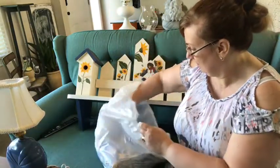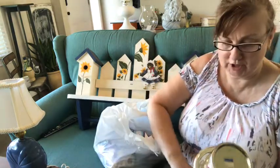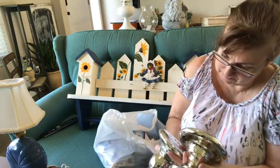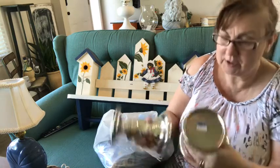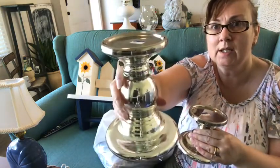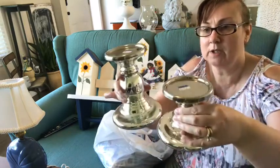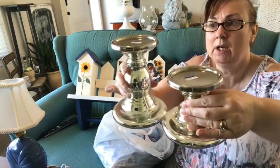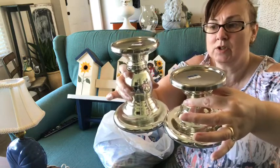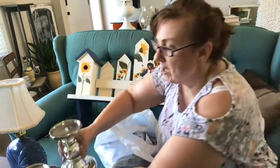I also have these two candle stands, originally from Ikea. They were individually priced — one was a dollar ninety-nine and one was a dollar sixty-nine. Everything I got I got 25% off, so I did really well. I'll probably paint them up and have them as a set. Even though they're not matchy-matchy, they look good together. They always work well for Christmas time.